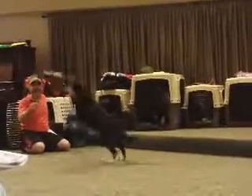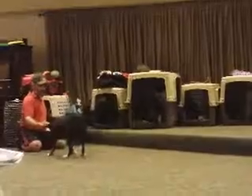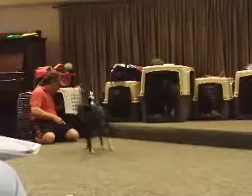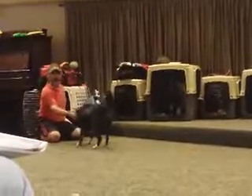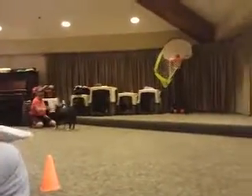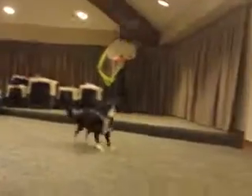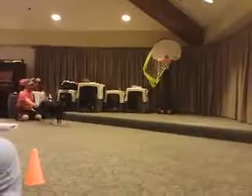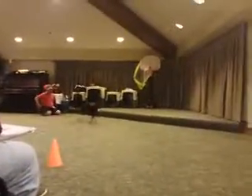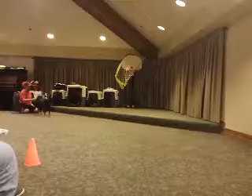We just start with little short tosses. And then when he catches up, we're going to go a little farther. And then a little farther. When he gets good at those, he's ready for the competition Frisbee.